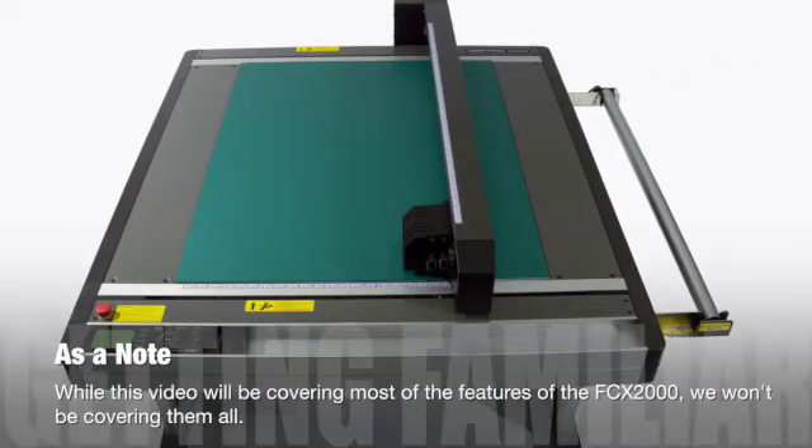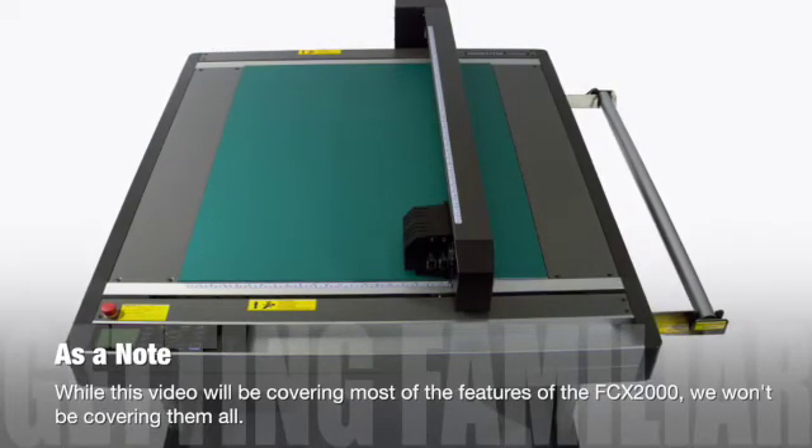Finally, please keep in mind that while we will be discussing a wide variety of useful options, this video is not inclusive.